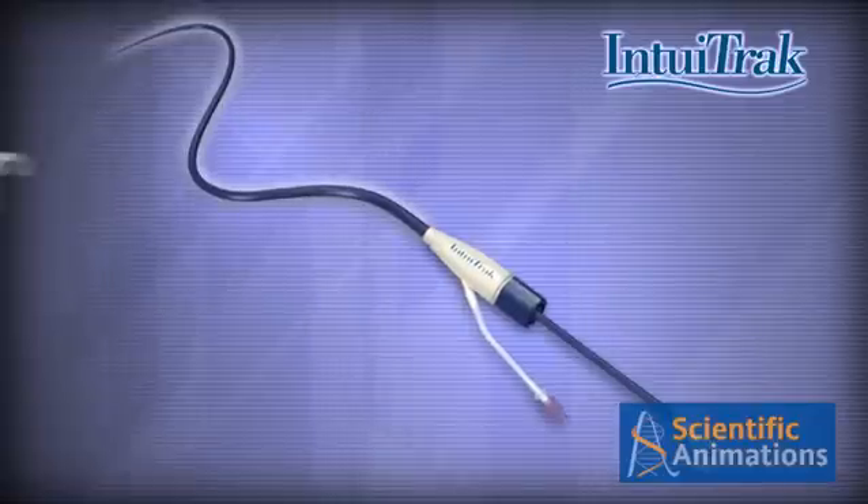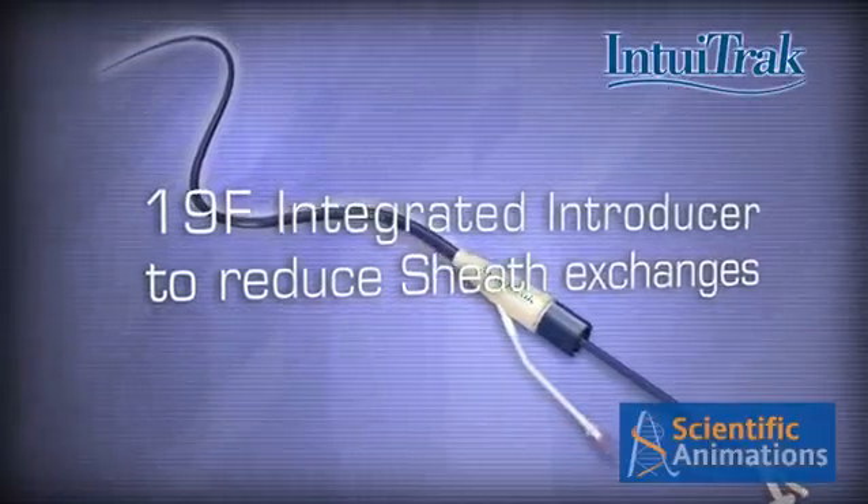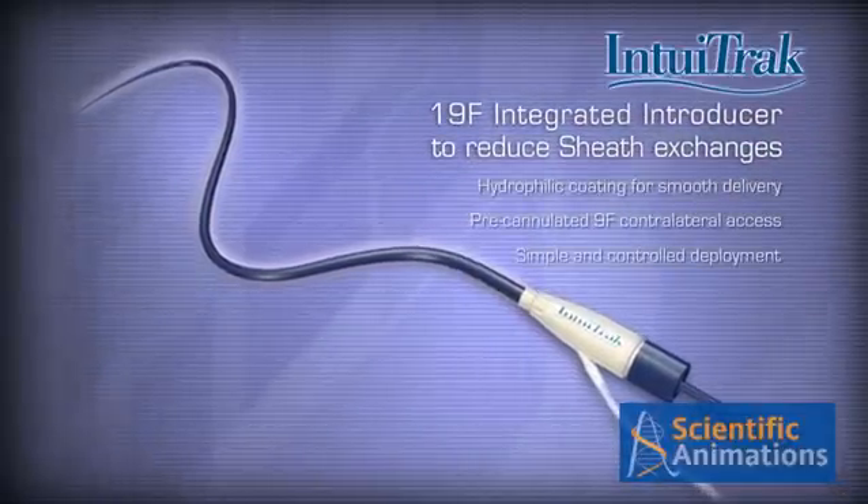The Endologix Intuitrack system is an integrated 19 French introducer sheath system that features low profile and hydrophilic coating to facilitate optimum flexibility and trackability.